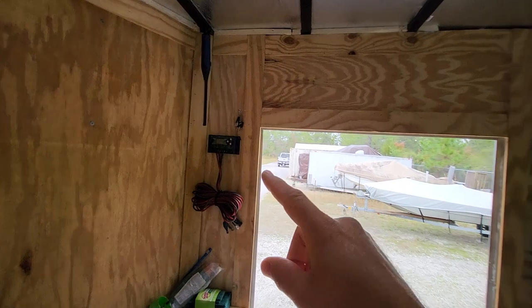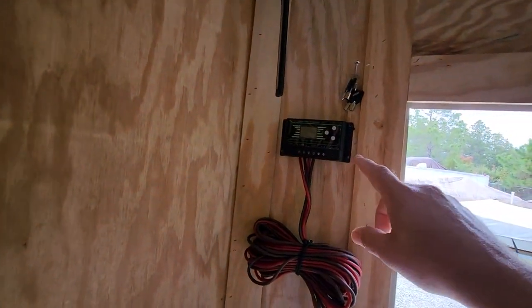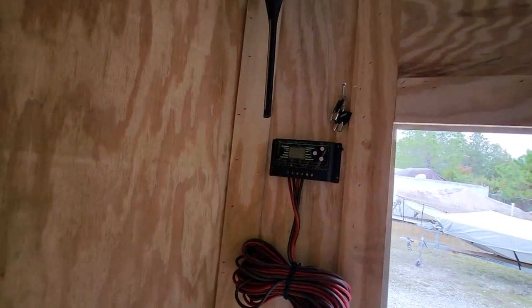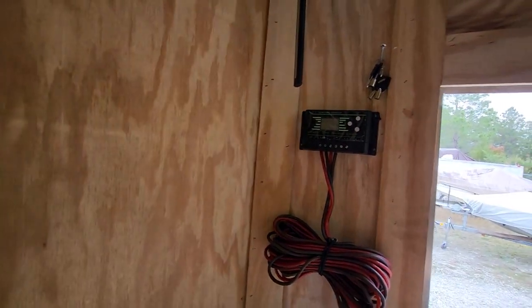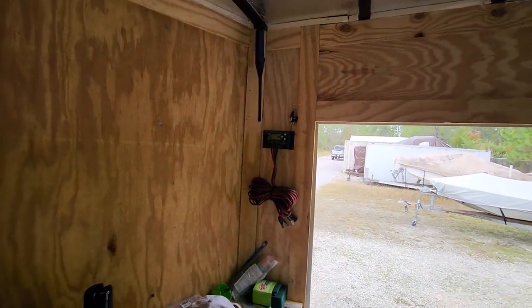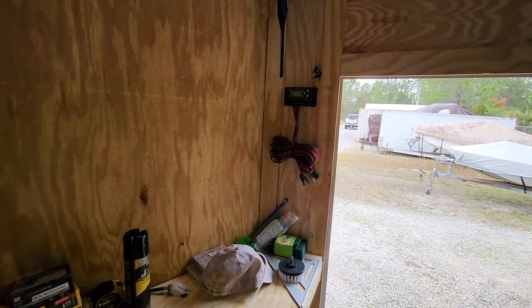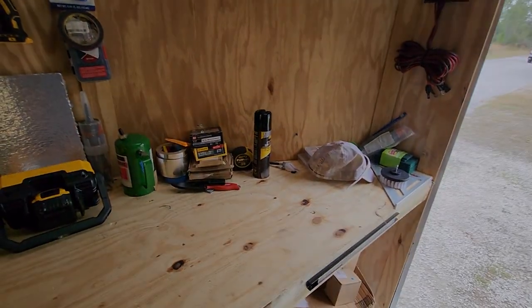You can see we already have our charge controller on the wall that we're going to use when we get the solar panel — there's a flat solar panel we're putting on the roof. It'll come in here and then this will charge the batteries, keep our batteries up to snuff when we're not in it. So let's get this stuff on the bench and show you what we got.